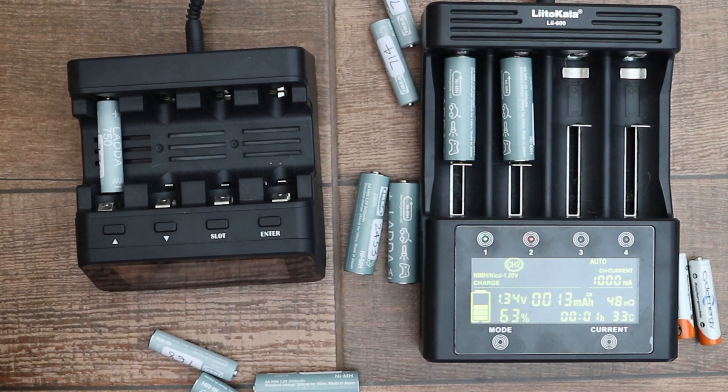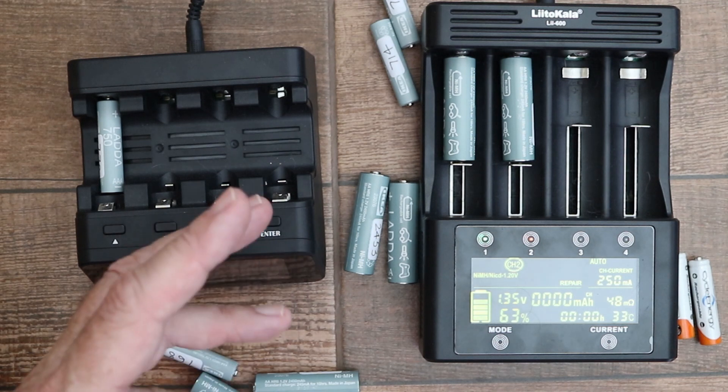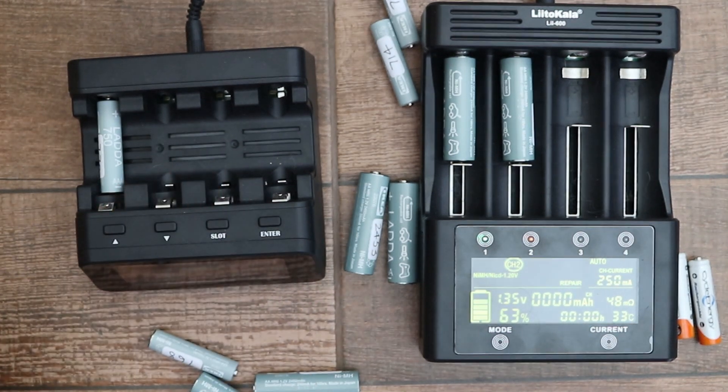I've not been able to get the repair mode of the Litokala charger to work. To enter that mode just press down the mode button again and then press to go through the various modes into repair. In order to repair, it discharges and charges the battery several times automatically, but every time I use this function it just stops — it goes through the discharge cycle so the battery is at zero percent and then it just stops instead of switching back into a charge cycle. I've read on some online forums that other people have had exactly the same problem.